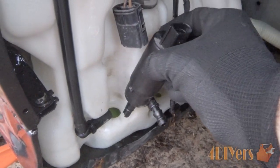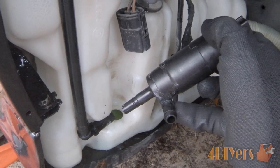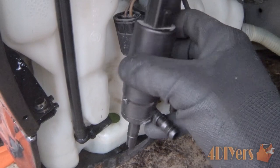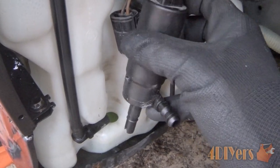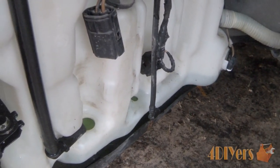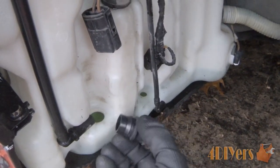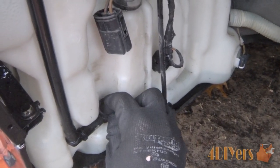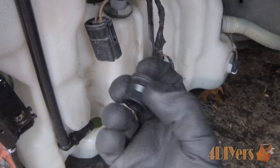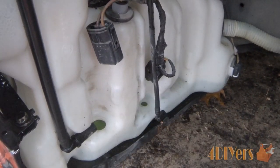Next, move on to the pumps. I faced them outwards to get a little leveraging point where the other line connects. Just twist the pump back and forth and pull it up — they're fairly easy to remove and didn't require much pressure. Once the pumps are out, work on the rubber grommets. They'll still be seated in the tank. Simply push the grommet inward from the front side to relieve pressure, then pull it straight up. No tools were needed for the pumps, plugs, lines, or grommets — all done by hand.